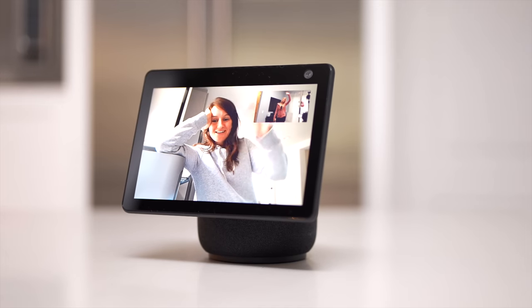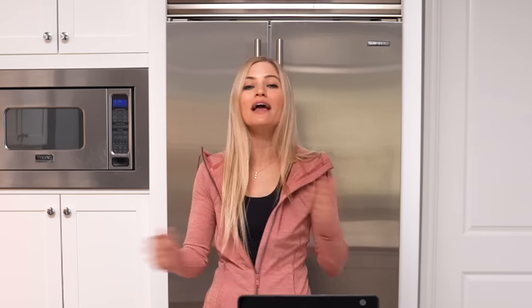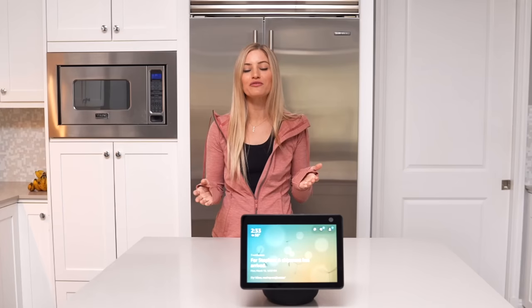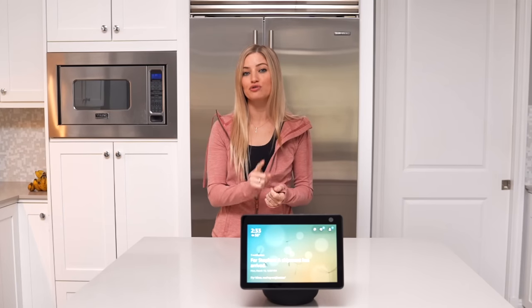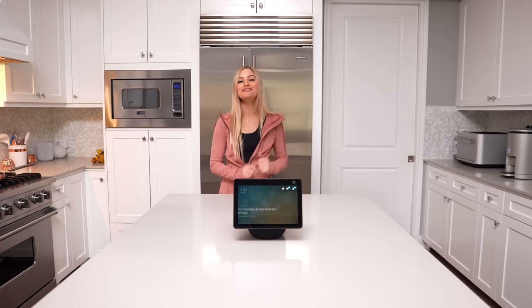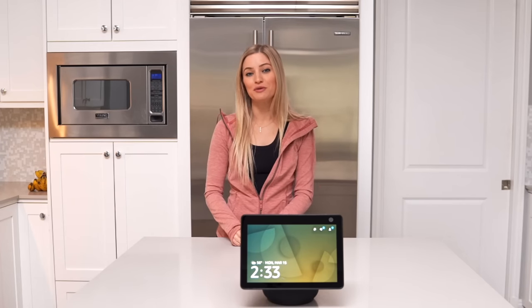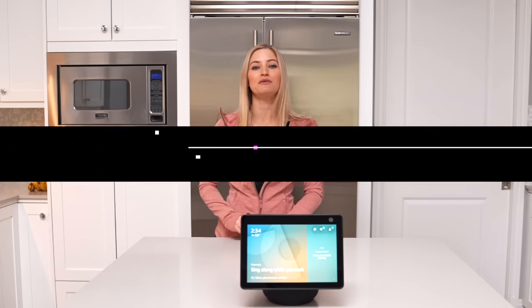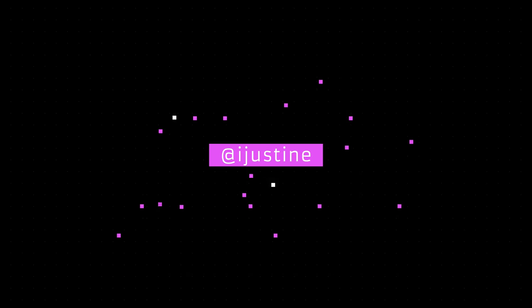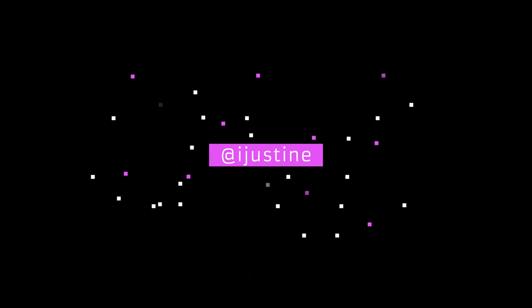Well, thank you guys so much for watching. I had so much fun checking out this new Echo Show 10. I'll put a link in the description if you guys want to check this out or any other Echo Show products. I would love to hear from you — what is your favorite Echo Show product? Do you have one? And if you don't, which one is on your wish list? If you guys enjoyed this video, make sure you give it a thumbs up and hit the bell so you'll be notified when I post a new video. Be sure to subscribe and I will see you guys in the next one. Bye!